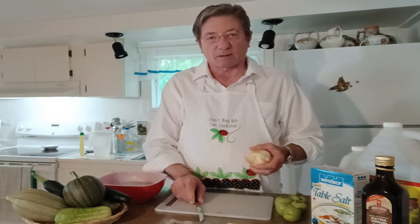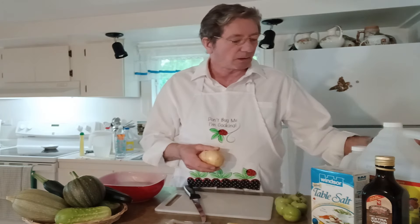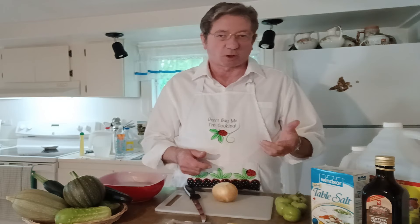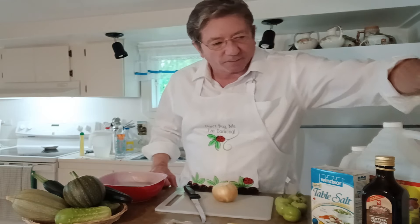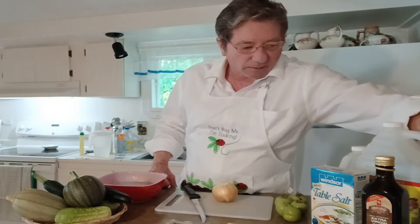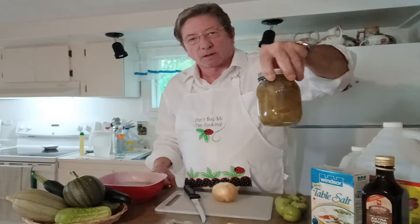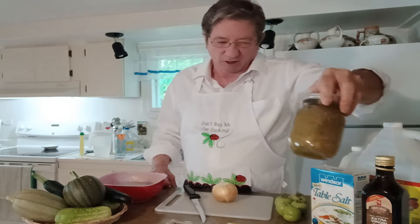When you're making homemade relish or tomato relish or ketchup or whatever you call it — I call it green ketchup or green relish. I got one here that I made last year, and another one here. These were made last year.